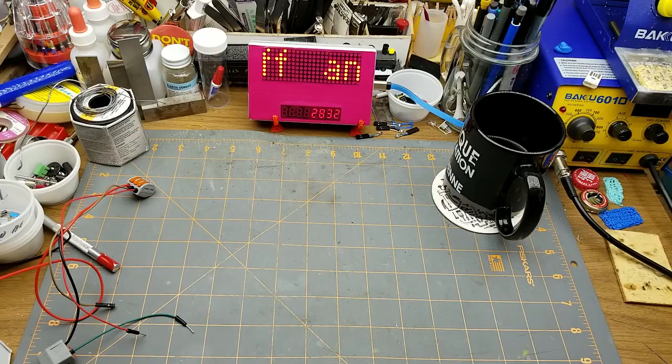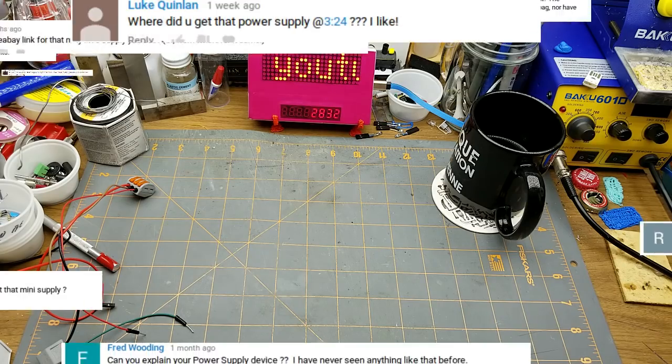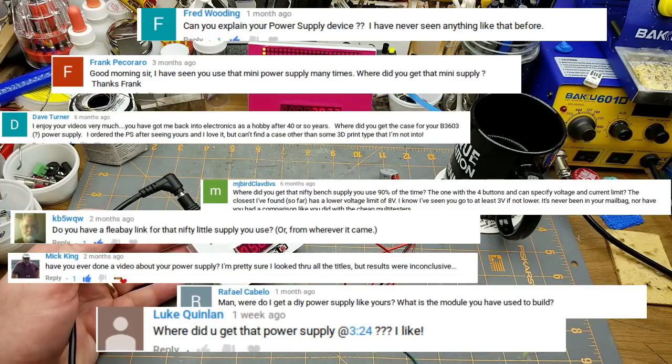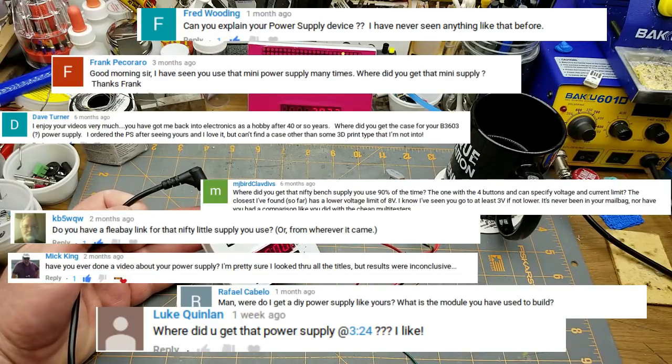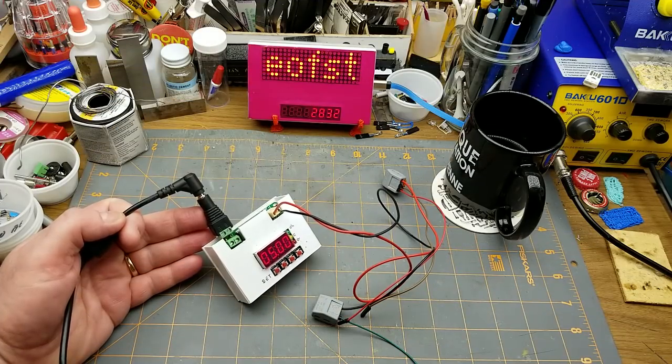Since I've been doing this YouTube thing for about three years, I've noticed that there's a few comments that come up more than once. So I figured I'd just take a few minutes to answer some of them, so that when they come up again I can just point back to this video. The one question that comes up the most is about this power supply here — what is it, where did I get it, where can you get one, stuff like that. So let's just quickly go to eBay and I'll show you what it is.